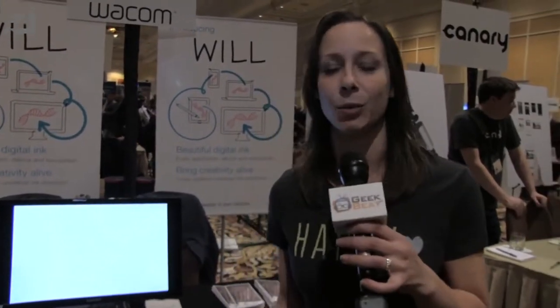You guys know Wacom for their awesome tablets that allow creativity galore. Artists all over the world use Wacom tablets. I walked over here and thought they're probably not doing anything new — but it says, look, introducing Will.